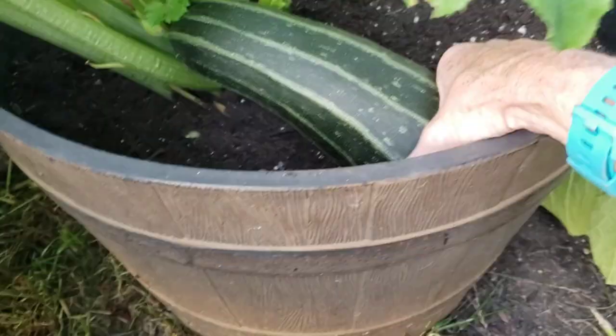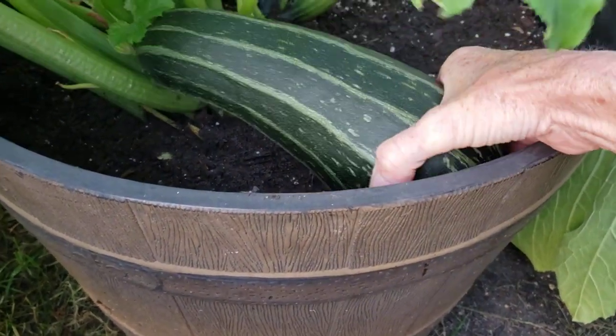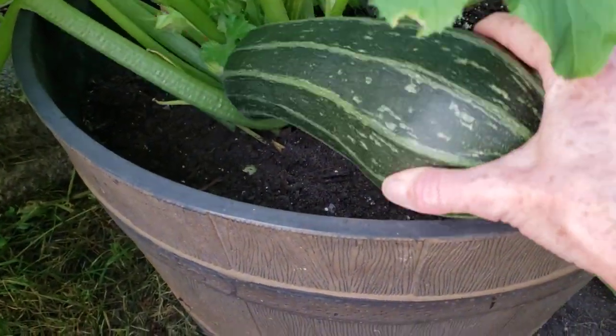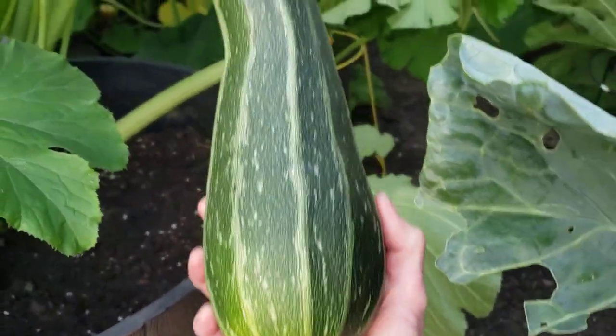I'm just going to give it a twist — this is a great size. This might need scissors, let me check. I usually will just twist my zucchinis right to left to take it off — and pretty good. Look at the size of this bad boy!